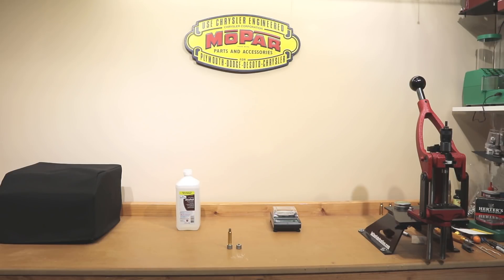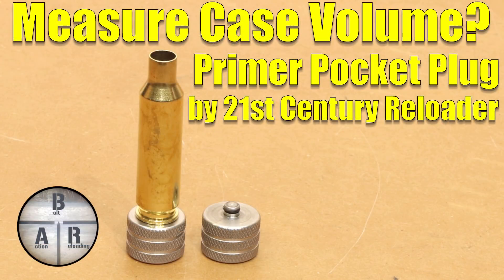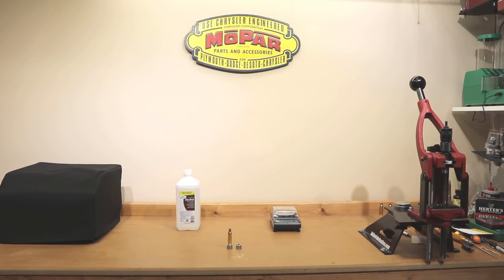Hello and welcome to Bolt Action Reloading. If you ever use water to measure the internal case volume of your brass cases, stick around. Hello and welcome back to the channel. If this is your first time here and you want to learn how I and the rest of the community here make our groups smaller, start now by subscribing to the channel and hitting the bell icon so you'll get notified when I post new videos.